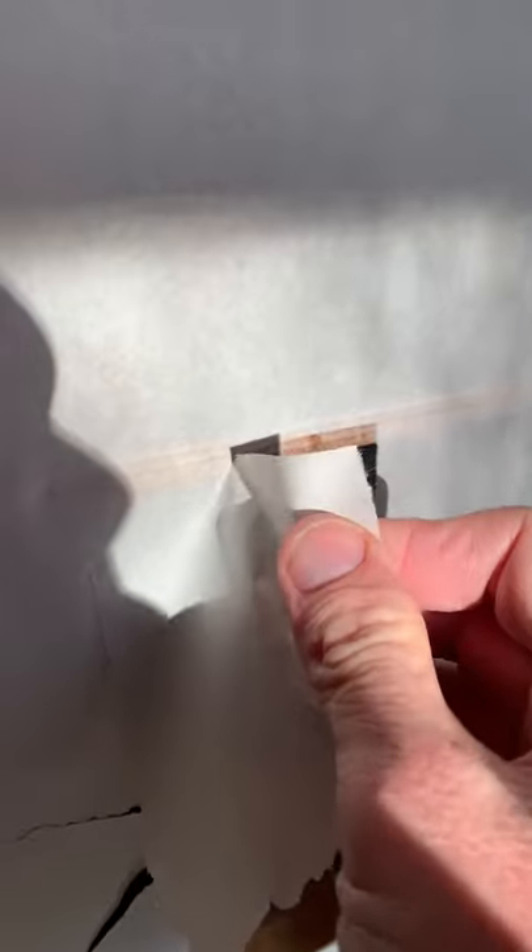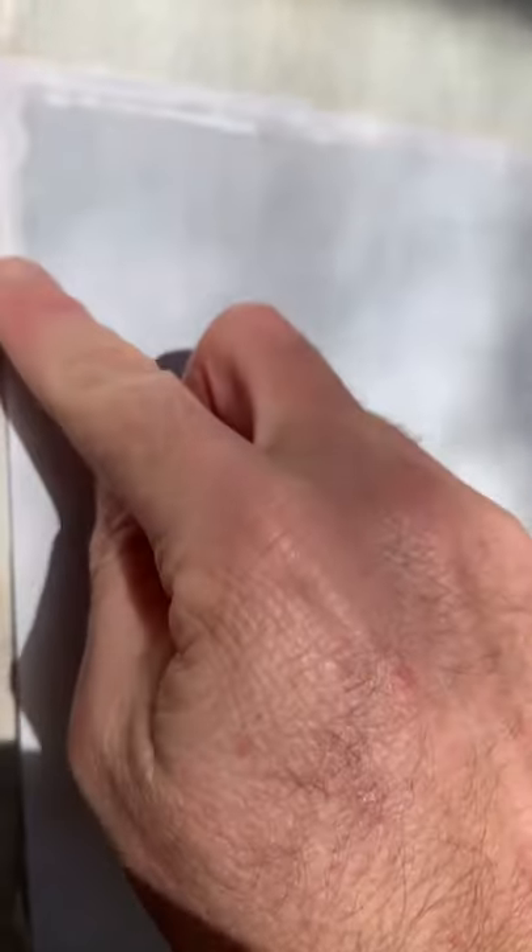I'm just gonna put some glue on the edges — it's actually a bit difficult doing this with one hand. And there we have it, let's have a look from the other side. There we go, looks better than before.